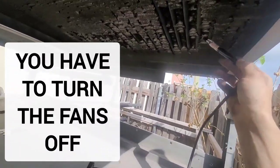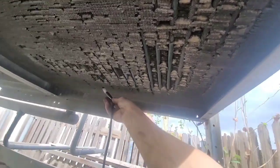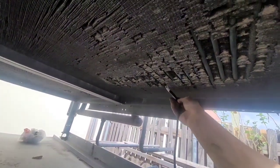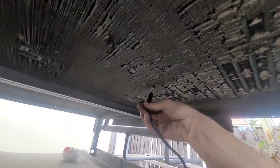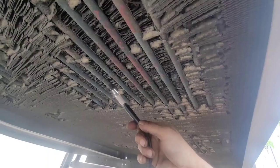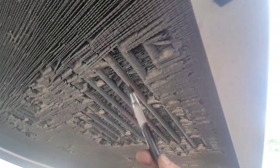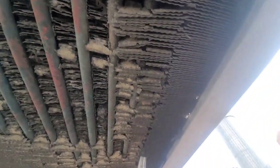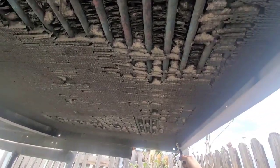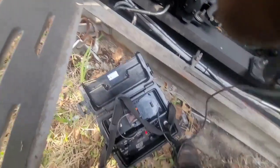I couldn't find any leaks anywhere in the store, so I had to check this because it just does not look good. If it turns out to be no leaks, then okay, whatever — no leaks. But I had to test it. And every once in a while, make sure your thing's working.